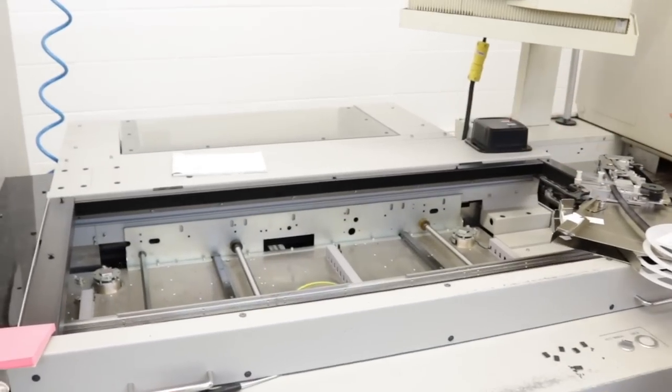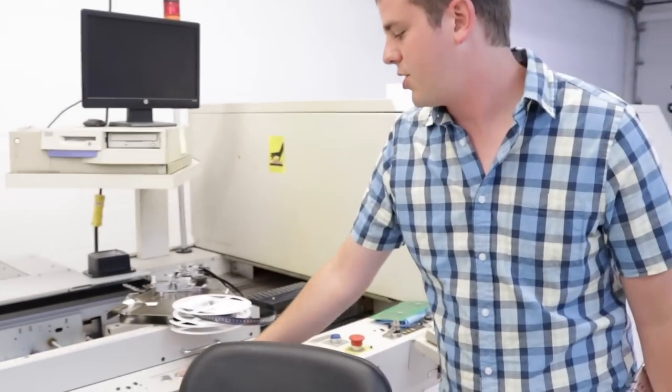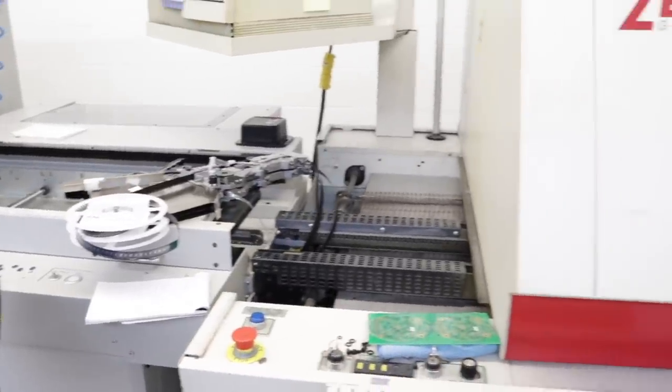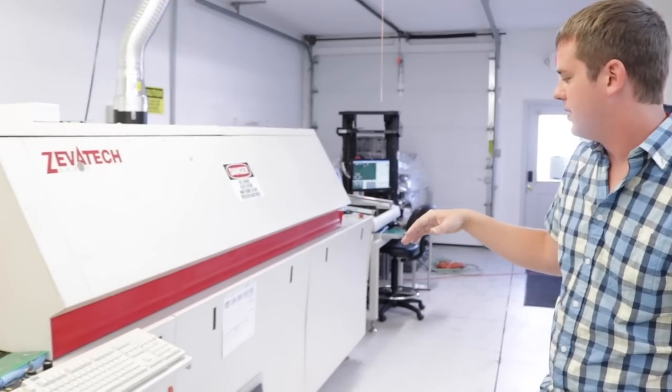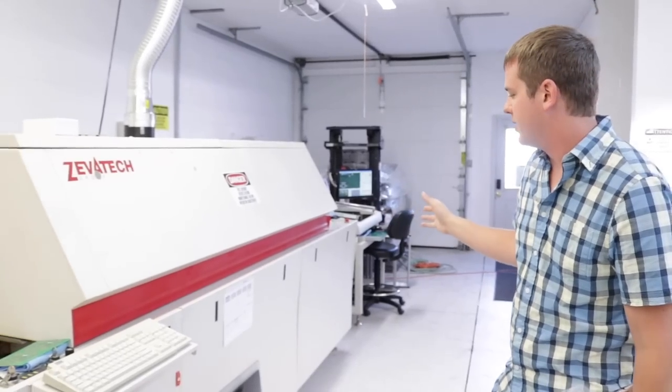The board comes across this conveyor here and can be visually inspected. There's a check button so you can hit check and it'll spit it out into the reflow oven. This is a seven-zone oven that goes through a reflow curve to melt the solder. This entire thing is a reflow oven.